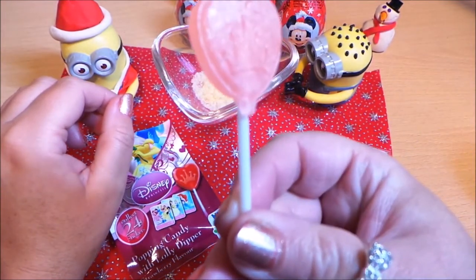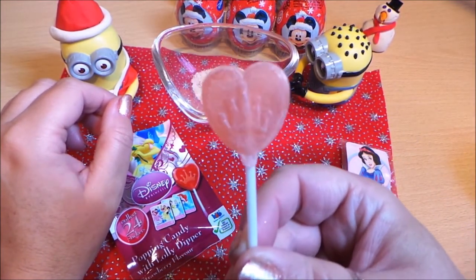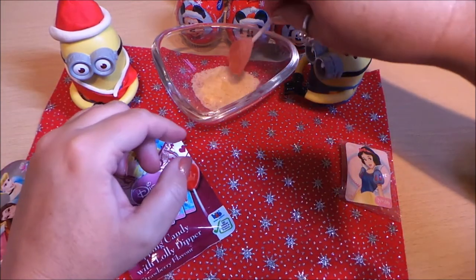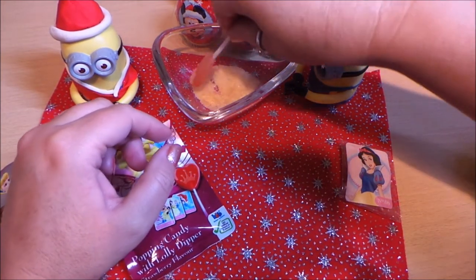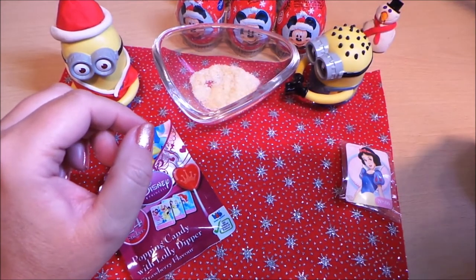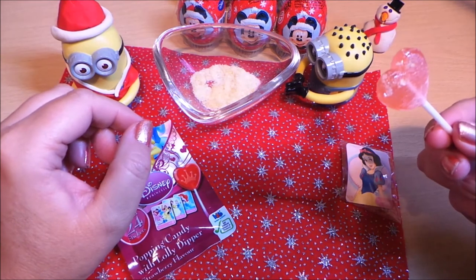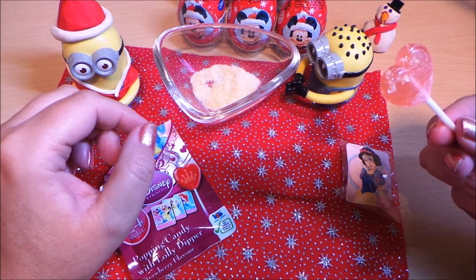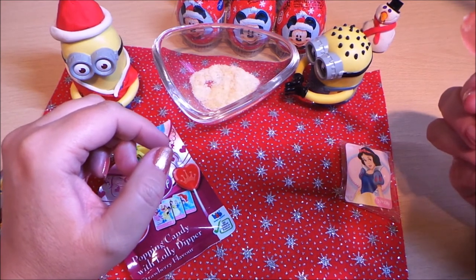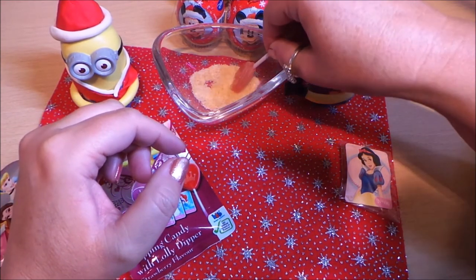So there it is — I don't know if you can just about make out the crown there. So I'm just going to give it a try. Mmm, wow — oh, that's lovely!